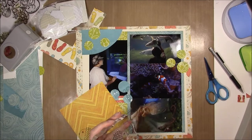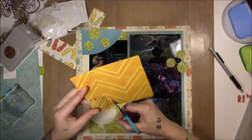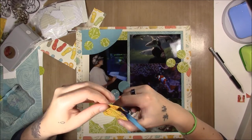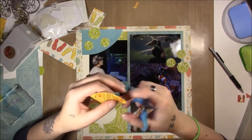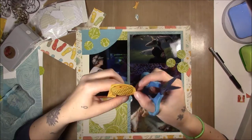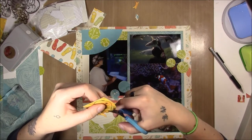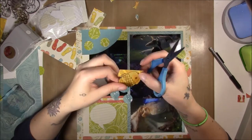So I used some Adirondack ink, and then I thought maybe I should add some more interest by coloring them in with some Copics — which is stupid, because Adirondack ink and Copics do not get along well. Do not use them together, they don't like each other. You can ruin your Copics this way. So don't do what I'm about to do.